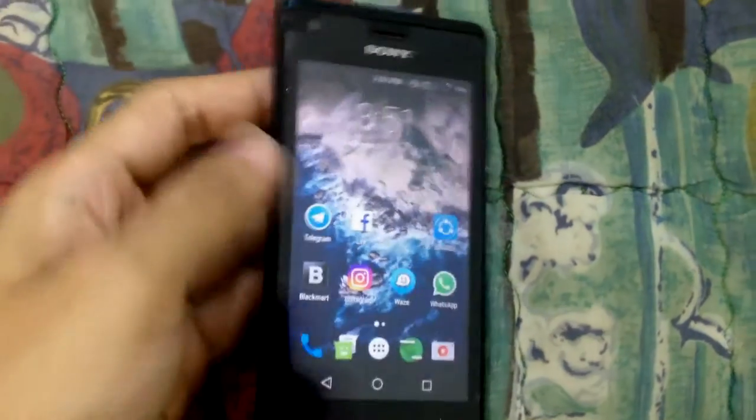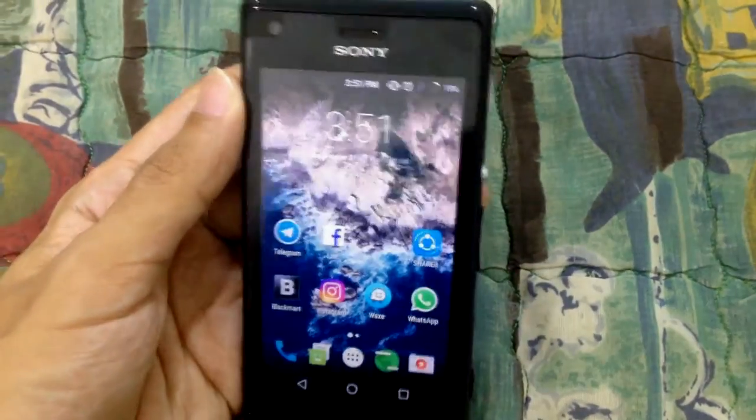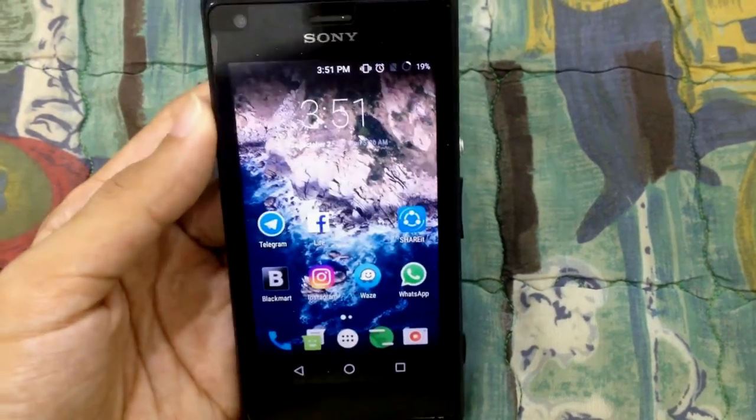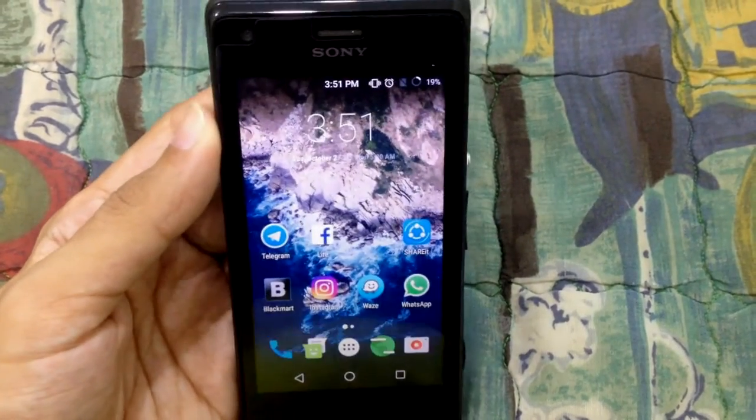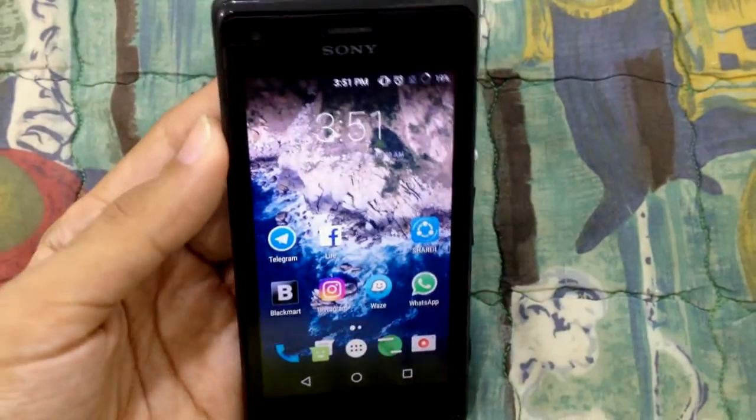Hello everyone. Right now I'm going to show you guys and make a review about this Sony M, which is C1905. This Sony is running on Android Marshmallow custom ROM, which is CyanogenMod.